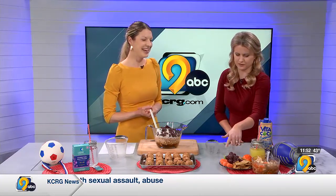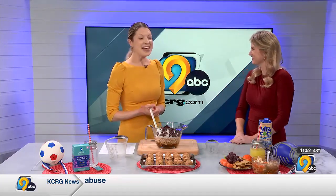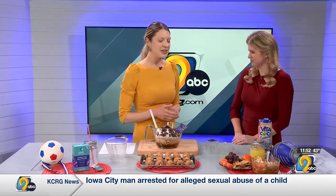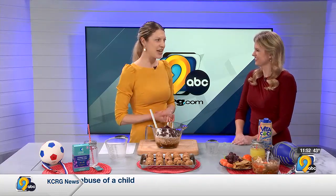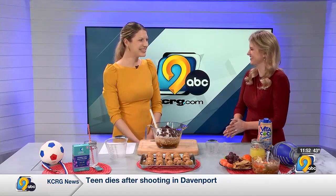This plate seems really balanced — you have fruit and veggies but a little treat on there too. Exactly, everything can fit, and you want to eat with your eyes, picking the rainbow of foods. Getting colorful variety throughout the week gives you different antioxidants, vitamins, and minerals for total health. Thanks for joining us, Stephanie.